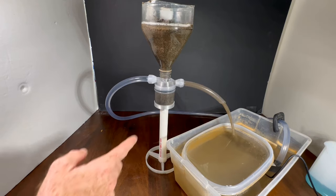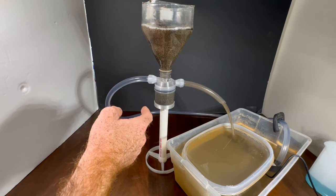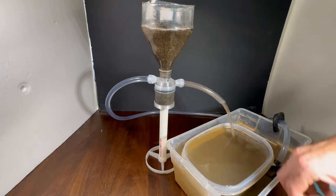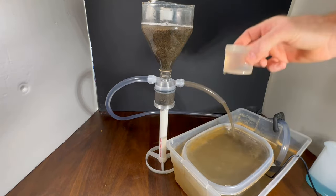I seem to be having some good exchange here. Sometimes, especially if the dirt is really dense, you won't be able to see it on the outside, but it'll still be happening inside the trap. I'll get another layer of water built up here.